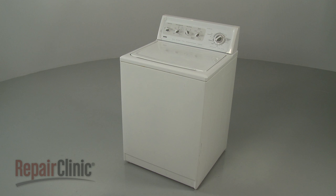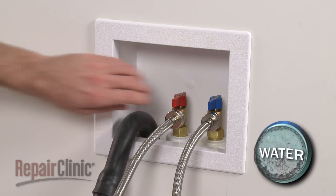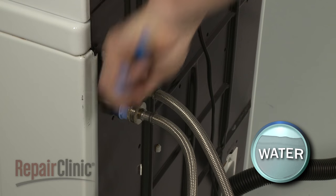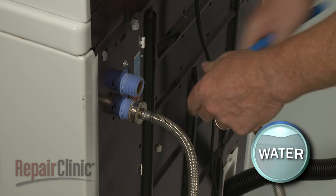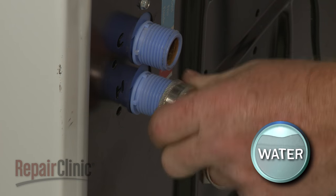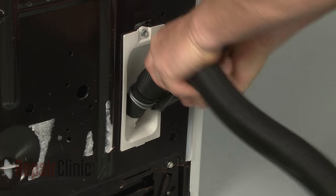Before you replace the clutch in your washer, be sure to unplug the power cord and shut off the water supply valves. Use pliers to help remove the hot and cold water supply lines from the inlet valve. Be prepared for some water to spill out. Release the retaining clamp and pull the drain hose off of the coupler and set the hose aside.